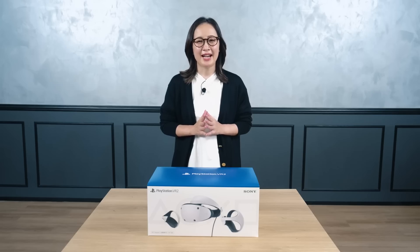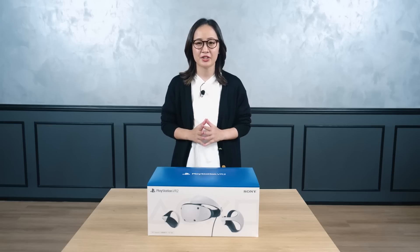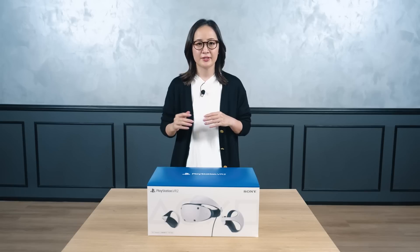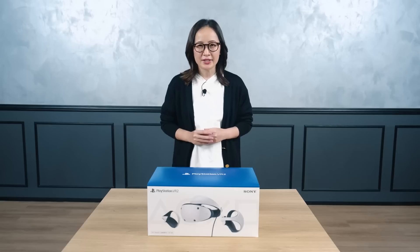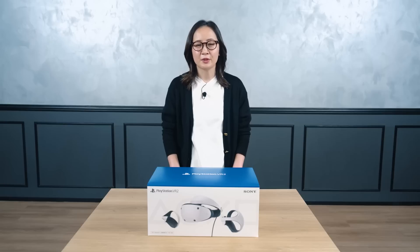Hello everyone! I am Kei Yoneyama, the Product Manager for PlayStation VR2. PSVR2 has brought a dramatic evolution to the virtual reality gaming experience thanks to the innovative PSVR2 Sense technology, and it's designed to be comfortable and easy to use at the same time. We can't wait for everyone to feel a new dimension of play. I'd like to give you a walkthrough of PSVR2 today while unboxing the product.